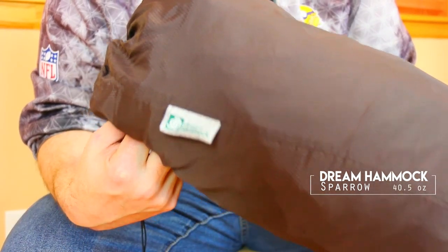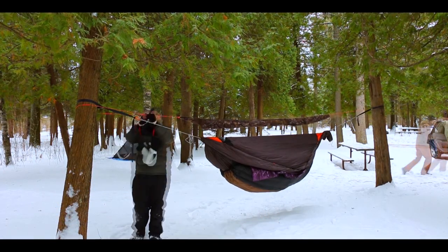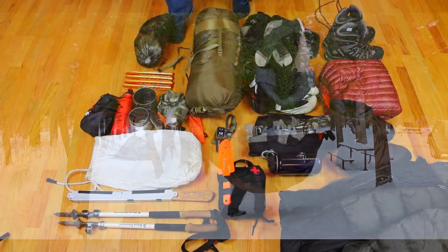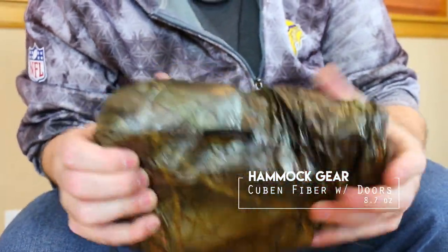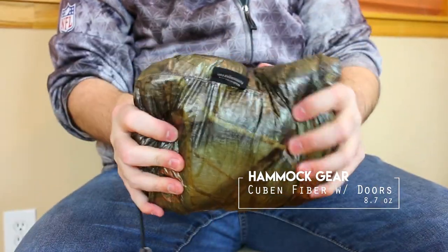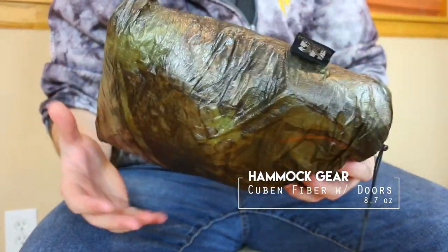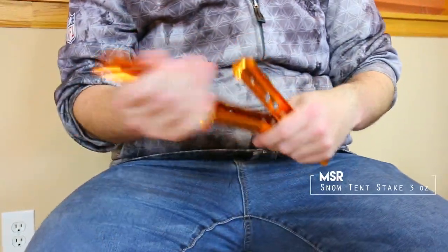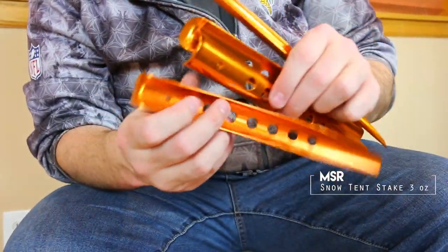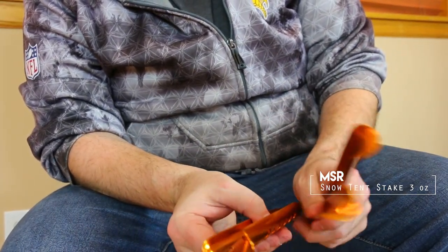This is a Dream Hammock I have. It's a double-layer hammock, 1.7 Hexon, and it's got a top cover with it. I got some 15-foot straps in there with a little bit of Dutchware gear. Next up for my shelter is a Cuben fiber tarp with doors — super lightweight. These are really nice if you want to save on weight, but keep in mind they do not scrunch down as easily as silnylon tarps. In here I have a little bit of hardware, kept in a snakeskin. I'm going to take the stakes — I got snow stakes for this trip, going to bring four of them. Sometimes I'll bring five or six depending on how much I want to tarp it out.